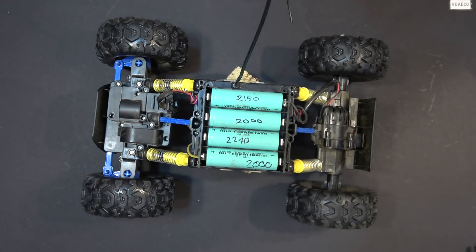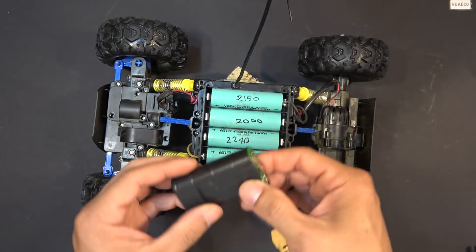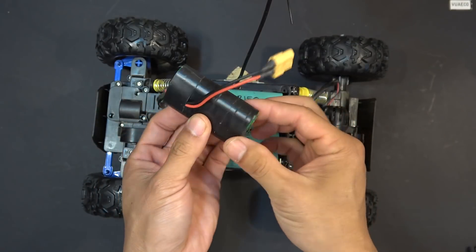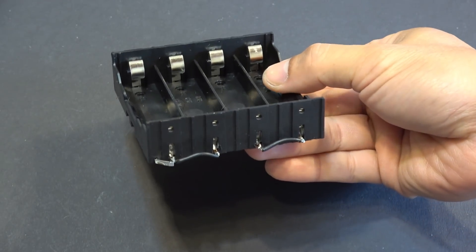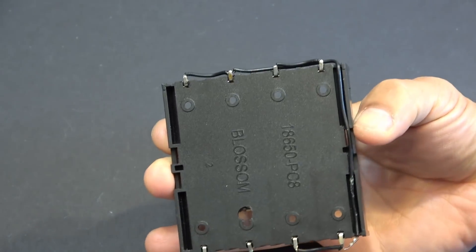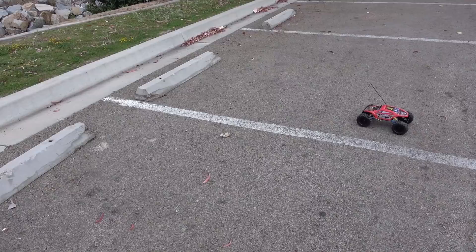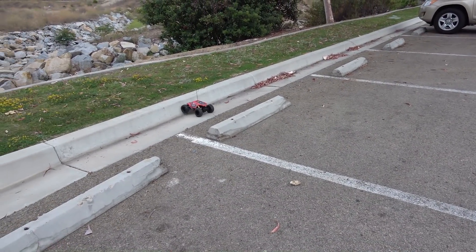The closest configuration from 18650 cells to get 9V is 2S, or 2 cells in series. But since this battery holder can house 4 cells, I soldered it in a 2S2P configuration. With 2 packs in parallel, not only do I have more run time, I also have twice the current going to the motors — and that means twice the torque in many cases. And it's going to need it because it's going to climb a lot of hills and rocks.